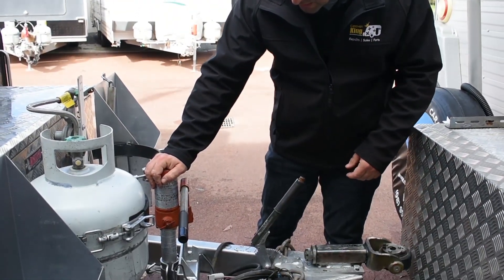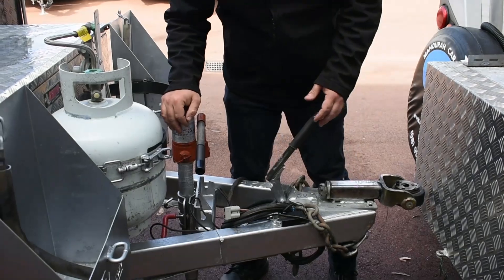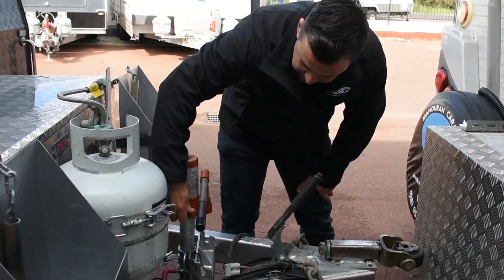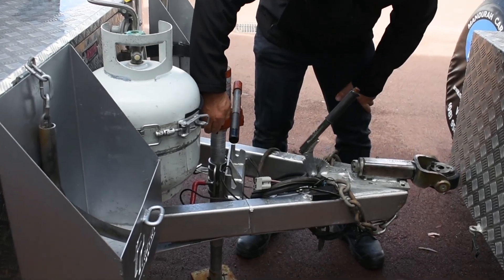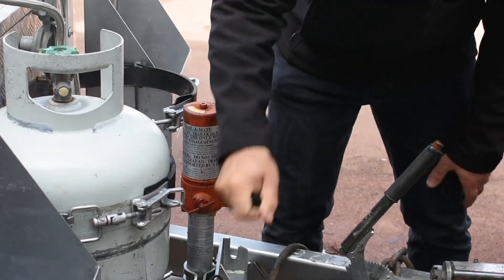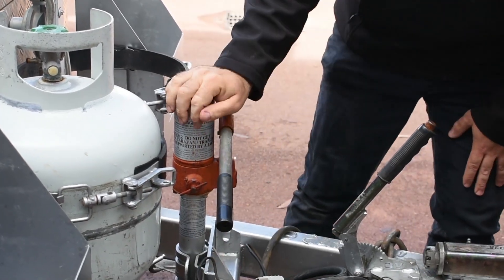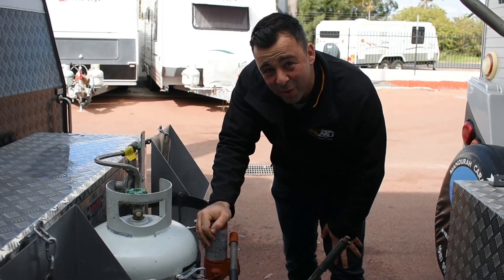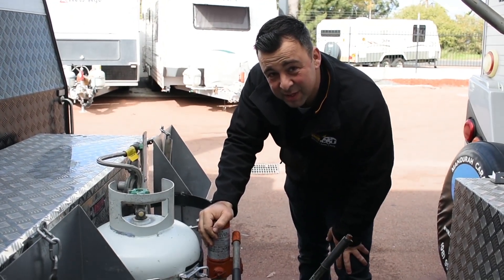Okay, so here we have the Trailer Mate Jack used as a jockey wheel. As you can see, it's just the normal attachment here. You've got your little let-off valve there to lower the van, and then you simply pump it like this — it's quite easy to do. This is one of our older Trailer Mate Jacks that we use in the yard. We use a couple of them all the time, just because they're so simple and easy to use.